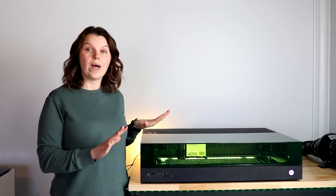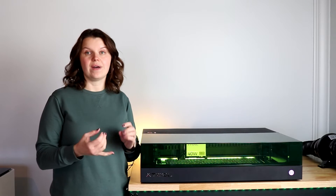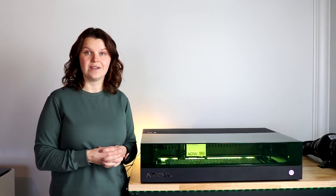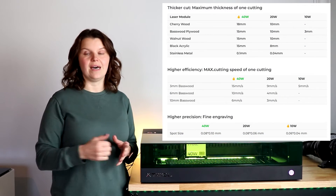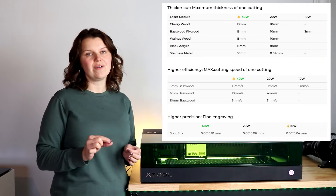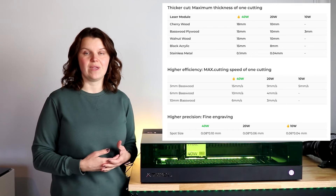A quick overview of what each powered laser module can do. The 10-watt is excellent for cutting and engraving thinner pieces. You can cut basswood with a 10-watt laser — it is going to take a little bit longer and you may have to do a couple of passes, but it definitely cuts. The 10-watt is pretty good for engraving; you're going to have a smaller laser point, so you can do some pretty fine work. Comparably, it's going to be a little bit slower than some of the others.